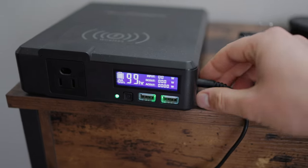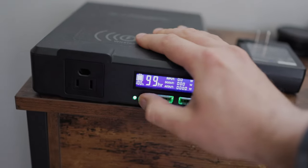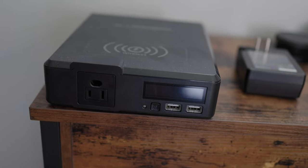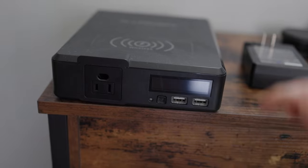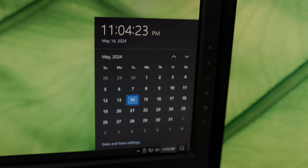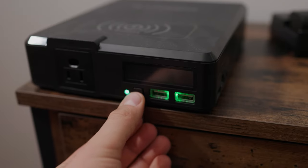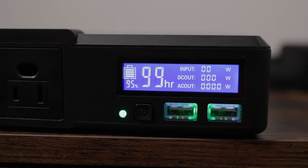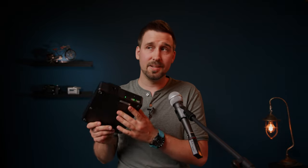I did a quick test where I left this on for over 24 hours. We were at 100% going to unplug — and turned it off, then accidentally turned it on. The unit lost about 5% per day while on standby. So after 20 days, you'll just have a dead battery if you accidentally click it and leave it on.